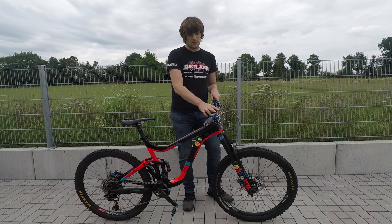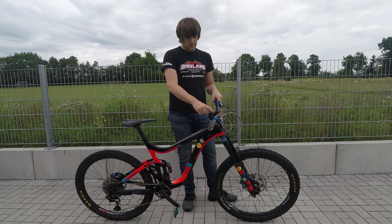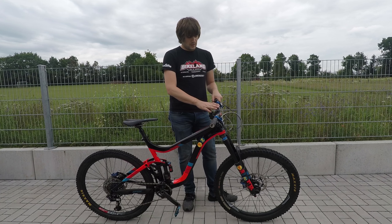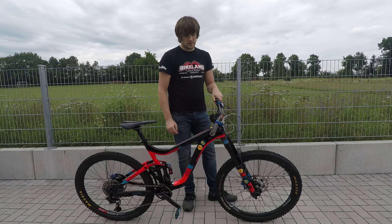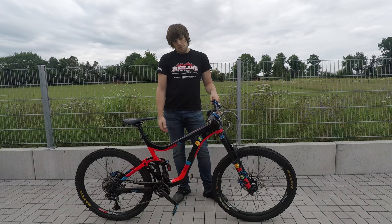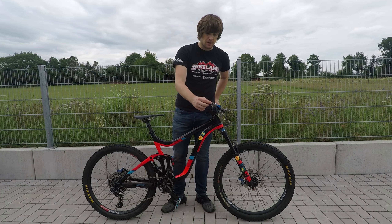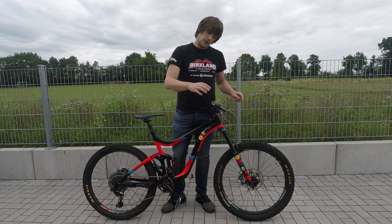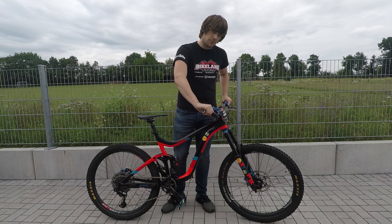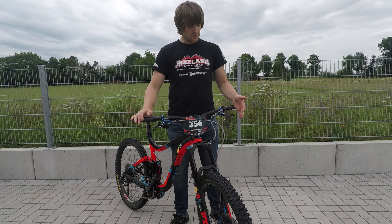Moving on to the cockpit — this is actually one thing I didn't really change. It's the regular Truvativ stem that comes on the Giant, with the Giant bars. The grips I changed to the Ergon enduro grip just recently. The Giant grips were also nice, but they come with a lock ring on the end and I started to feel a bit of pressure on my hands, so I moved to the Ergon and it's helped quite a bit.